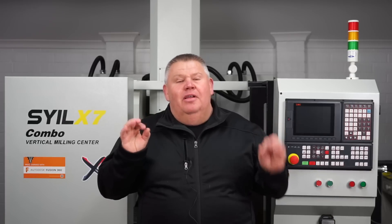Hey guys, welcome back to the Design Creativity and Technology channel. My name is Aaron. Have a look behind me — my brand new Style X7 combo has just arrived and landed in my garage, in my home machine shop.